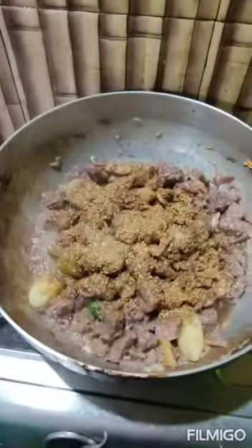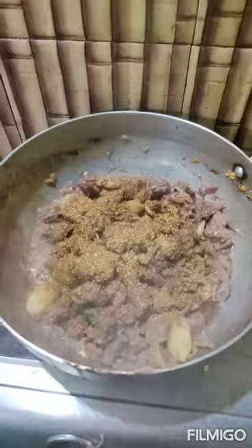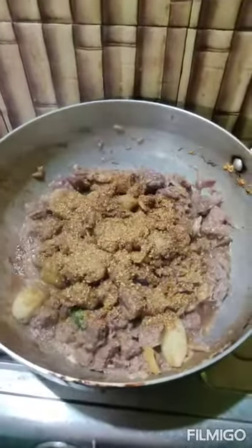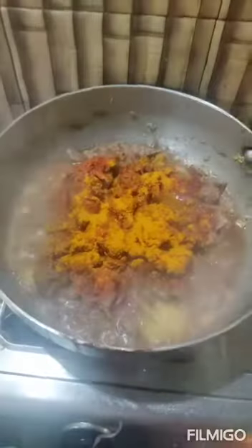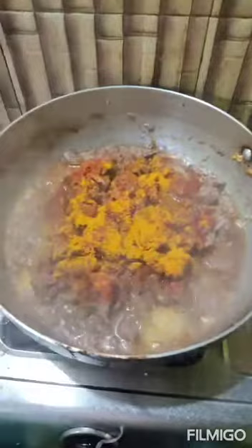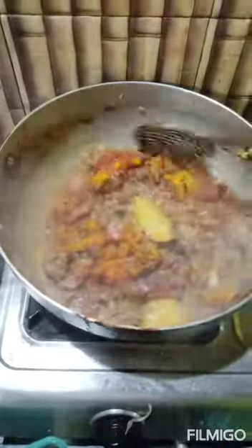As you can see, I have added the dhania powder and jeera powder. I am going to mix it up. And now you can see the turmeric powder and the chili powder have been added, and you can see some water also.